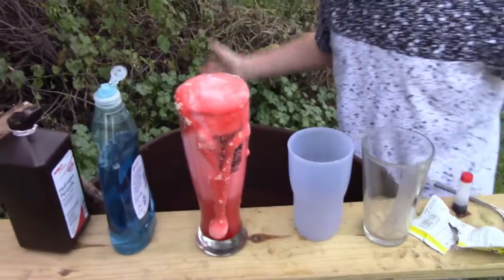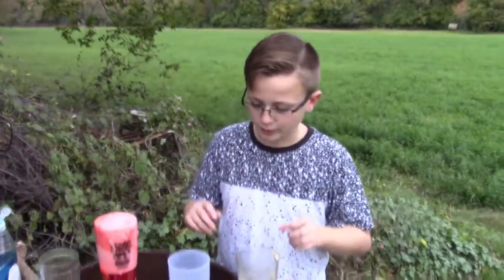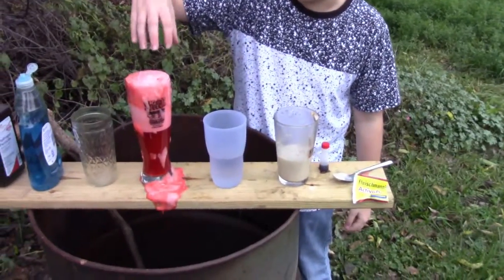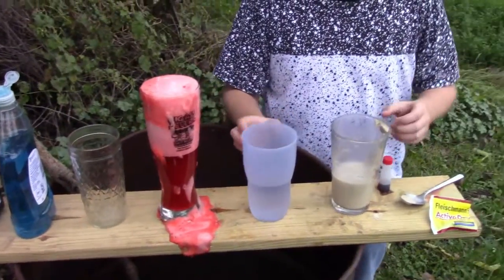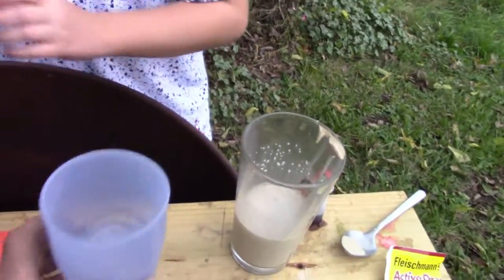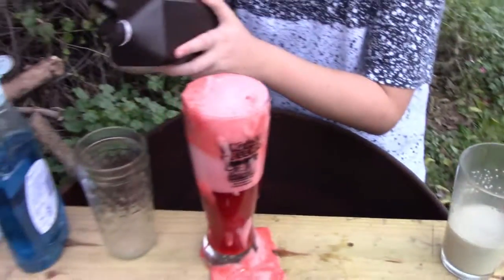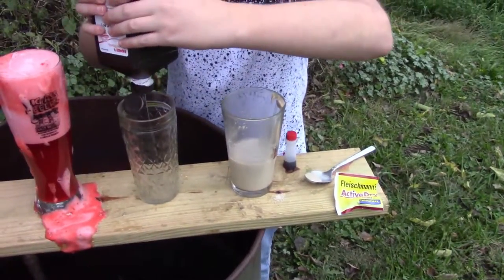It's supposed to actually explode and go everywhere and be cool but it really didn't work. This is take two, we're gonna try it one more time. What happened last time is we used too big of a glass and we didn't really do it right, but now I kind of know. We're going to need hydrogen peroxide — a lot of it.